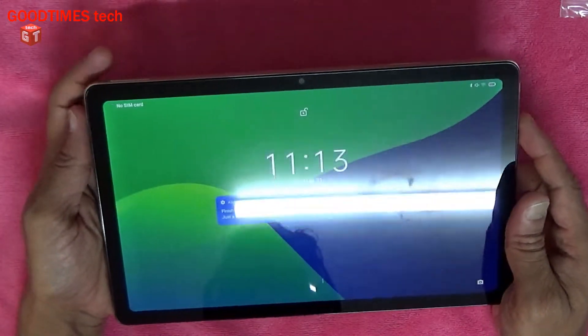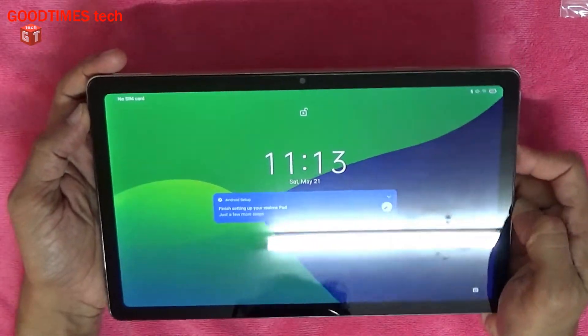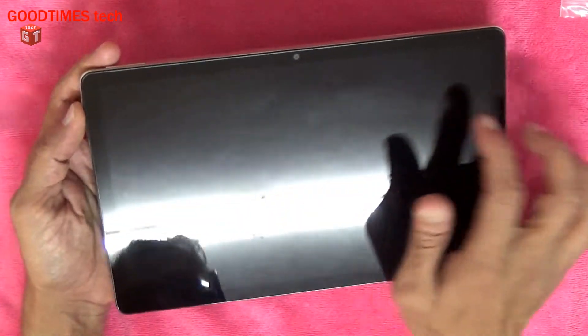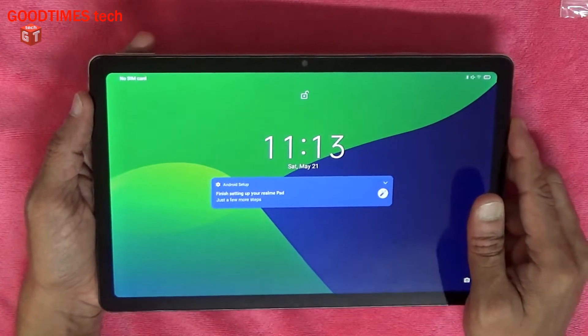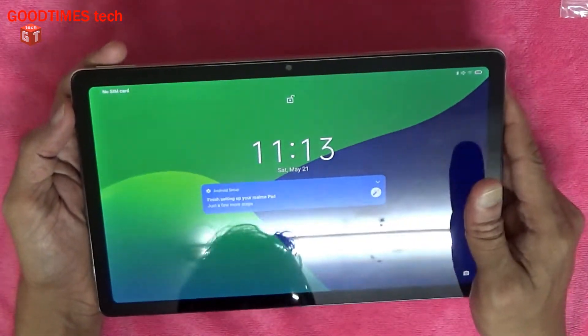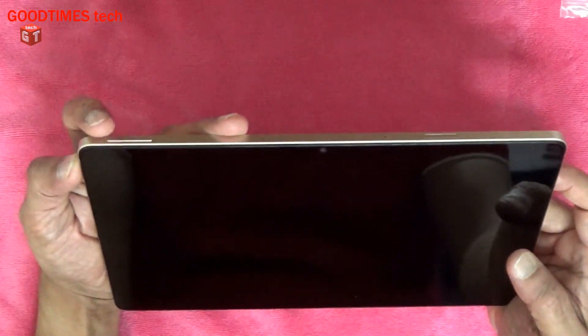For that we need to hard reset. Before hard resetting, just remember that if you have already added a Google account to your tab, try to remember the password of that Google account or try to reset the password from another device. Now for hard resetting, just press and hold the power and volume plus key.